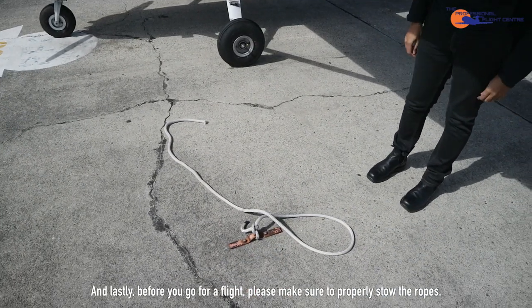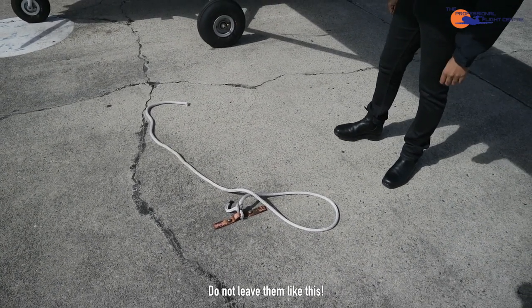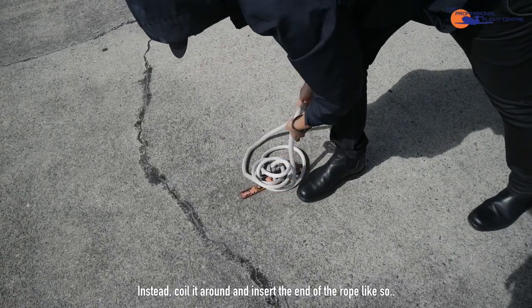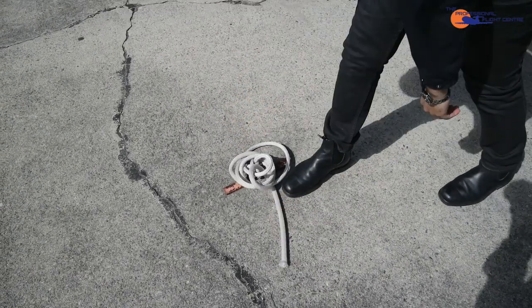And lastly, before you go for a flight, please make sure to properly stow the ropes. Do not leave them loose. Instead, coil the rope around and insert the end of the rope like so.